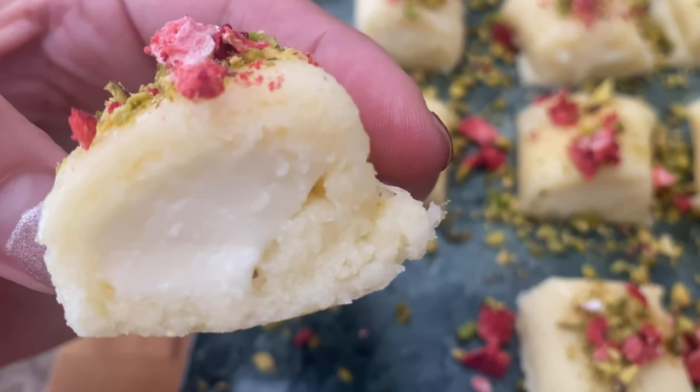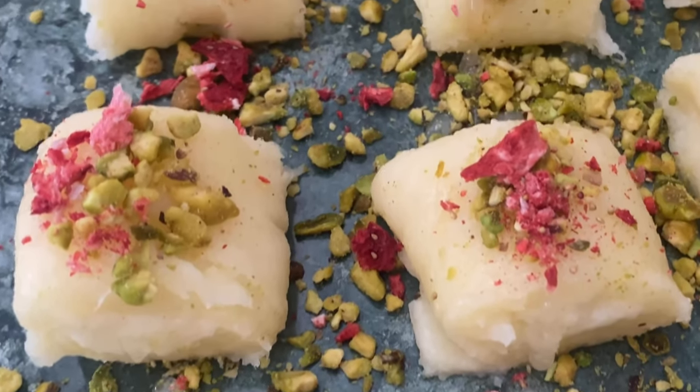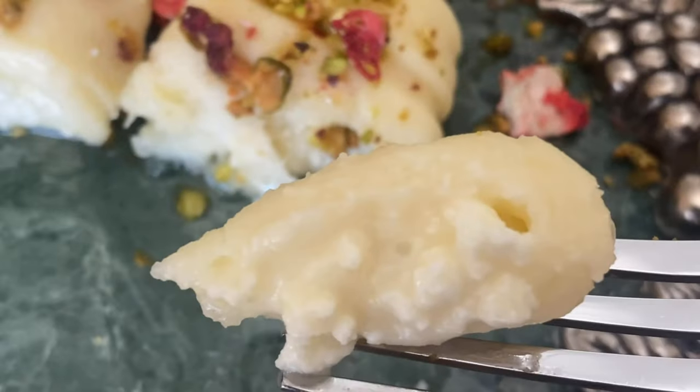What I really love about halawat jibben is it's basically like a cheese course and a dessert rolled into one, in cute little bite-sized pieces for portion control. I experimented so much with this recipe and had to throw away a lot of batches until I found the perfect combination of flavors and textures. These halawat jibben are soft, creamy, and perfectly sweet, and it'll be really hard to stop at just one.